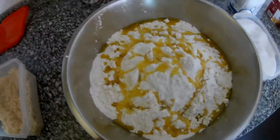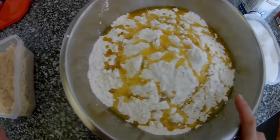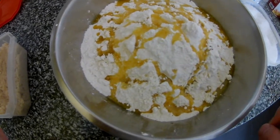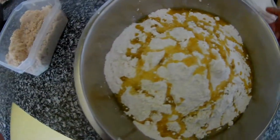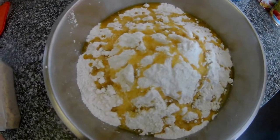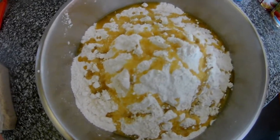While we're waiting for the yeast, here is the flour — I put over a kilo, maybe 1300 grams. Then salt and olive oil. Olive oil is very important when you make pizza or focaccia because it gives a nice taste and makes the dough fine, soft, and light.